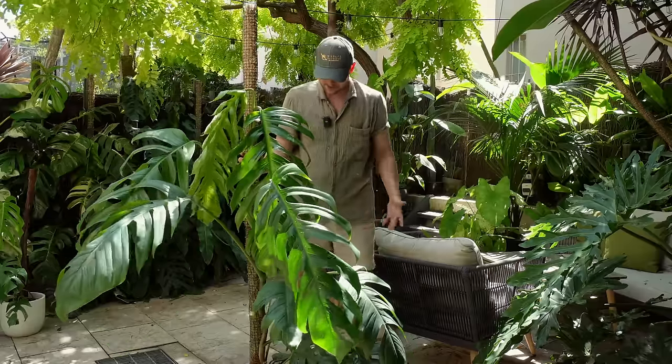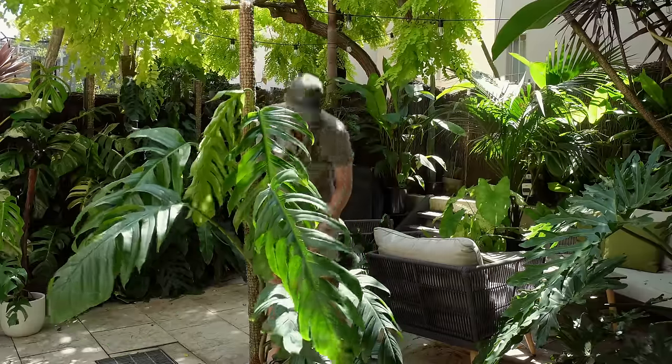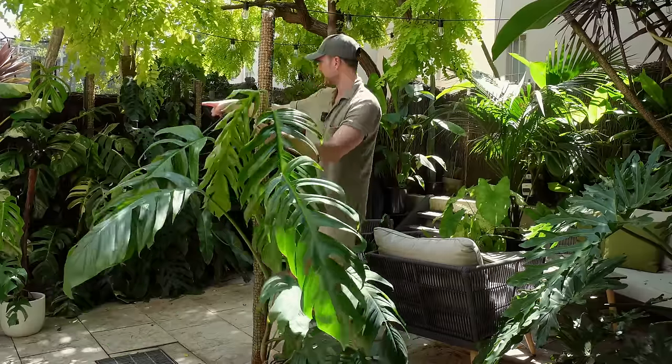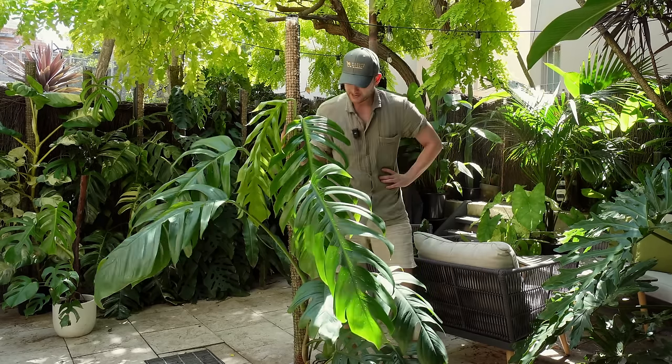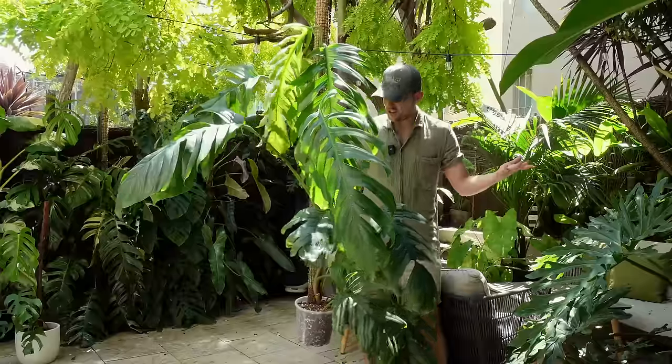Now of course these leaves at the bottom are going to have a bit of a hard time because they're really low to the ground, but that's okay. I'm really focused on these leaves at the top and I want those to continuously grow. I think that was a success. I'm going to put this plant there and then give it some water.